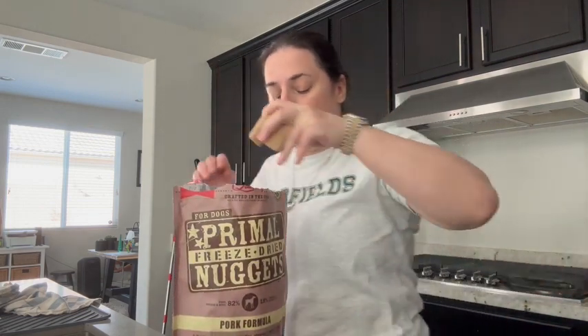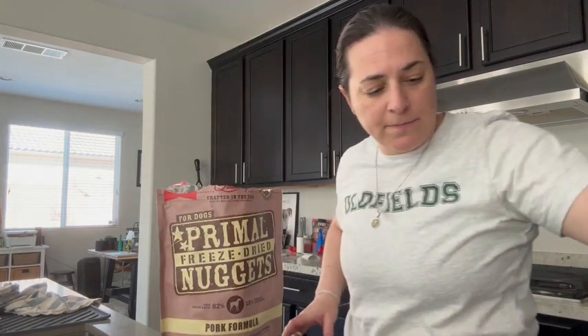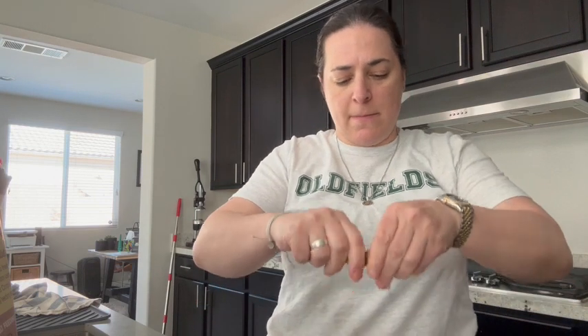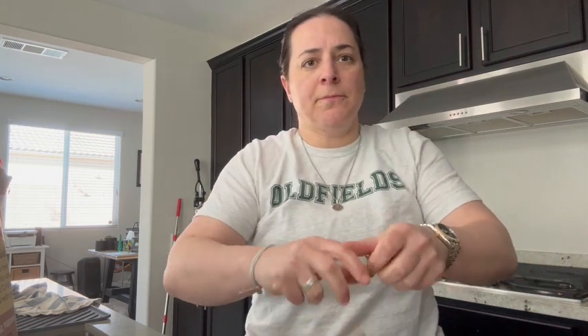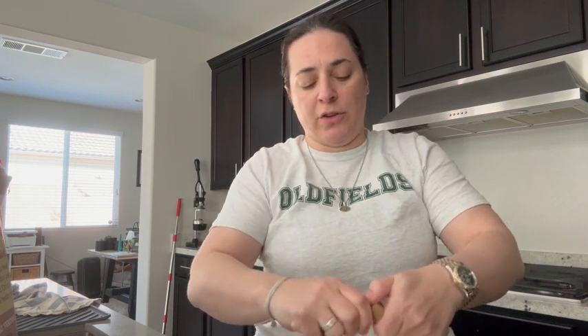So I think we'll give each of the boys five treats here. They are chomping at the bit down here — I'll show you in a second. So what we're going to do is just break them apart and crumble them up. They come out as these little nuggets and we're just going to break them apart.